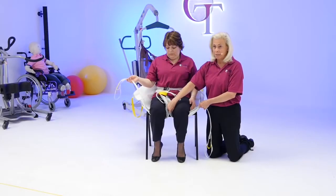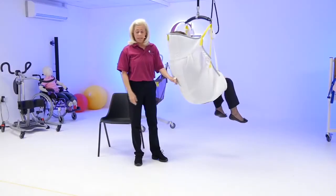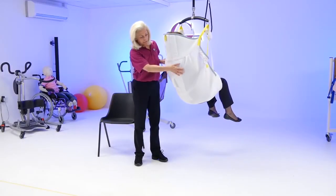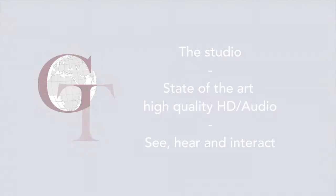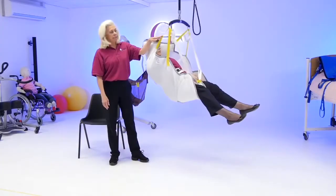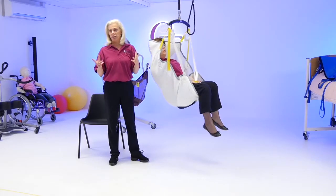So you wrap the leg paddles around and collect with the modesty strap. You can see here how it's very shaped around the shoulders. Good femur support here. You can see that the counterbalance strap just rolls through — it allows the extension.